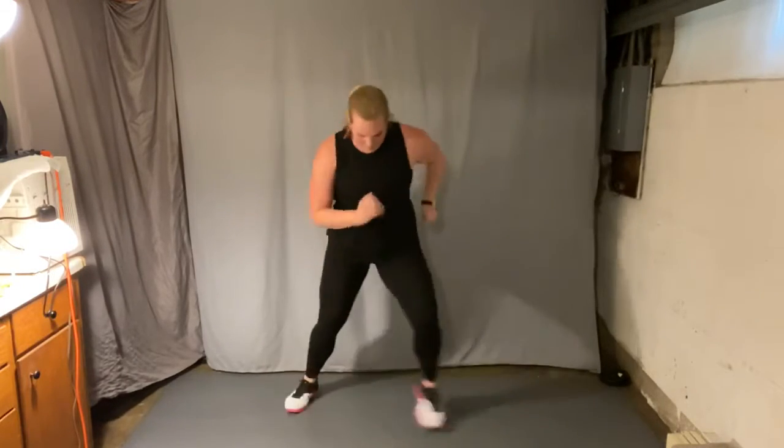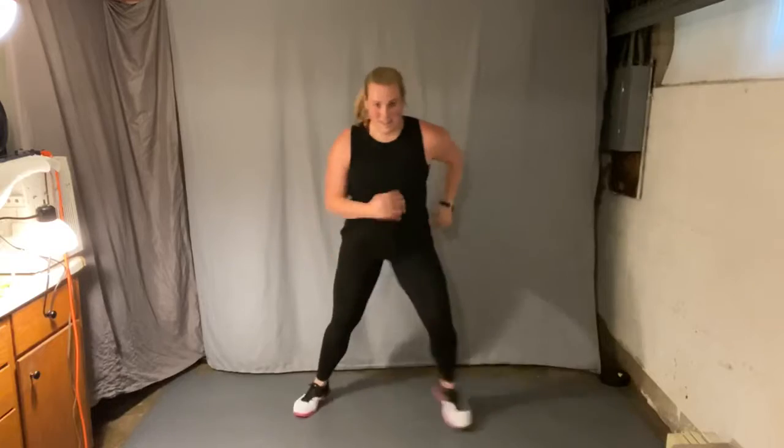All right, as fast as you can go — speed it up. Can you keep that beat? Out, in, out, in.